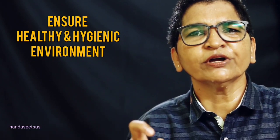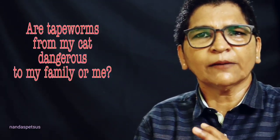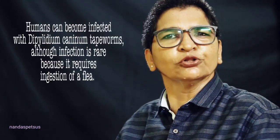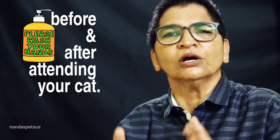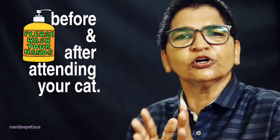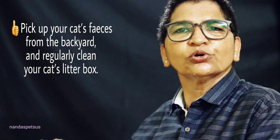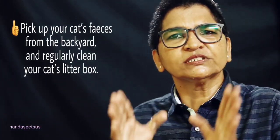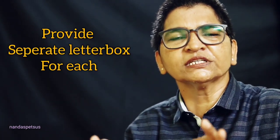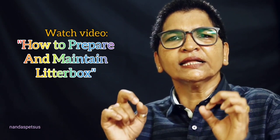That's why we have to make our lives better and maintain good hygiene. We have to clean the litter box regularly. If you don't want to clean the litter box, you can dispose of it properly. You can clean and maintain the litter box and use one litter box for each of your cats.